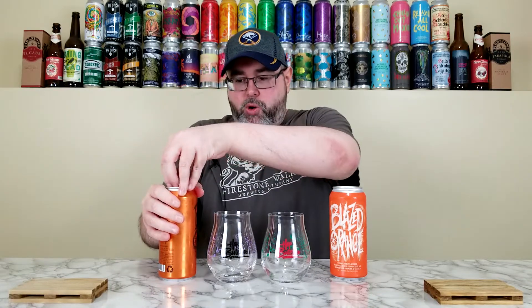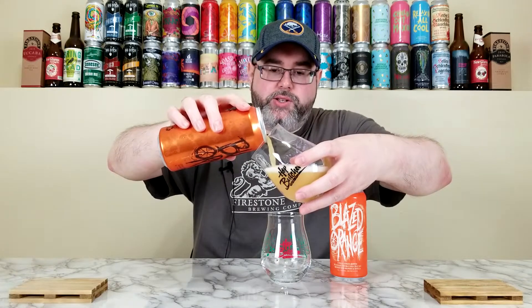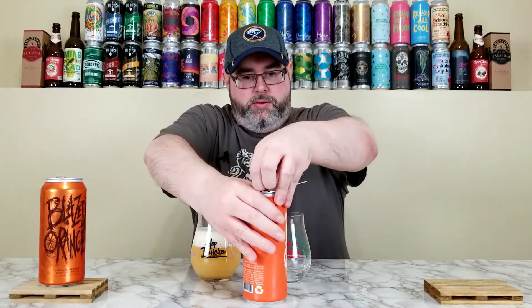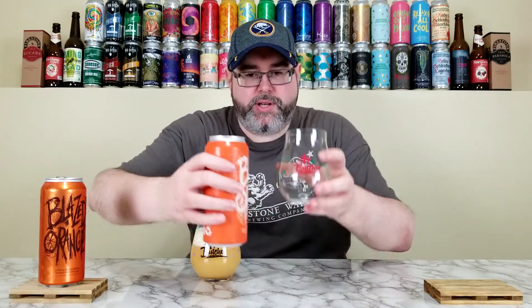I'm going to crack both open and pour them. I had these upside down just in case there are chunks at the bottom — it's Hot Butcher. These Hot Butcher beers sometimes generate huge heads, so I'm not going to pour too much right now. I want to save a little more for the cuvée later. Cracking the second one open — damn, they always fill them to the brim.